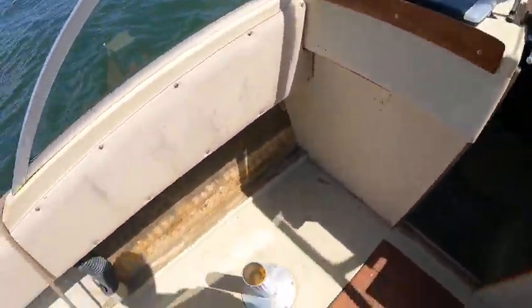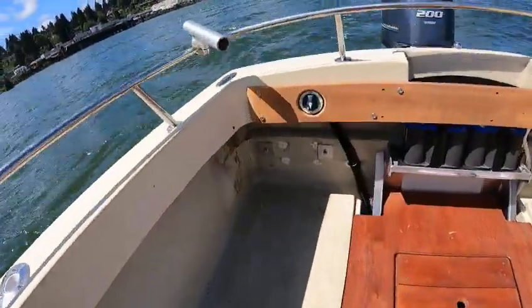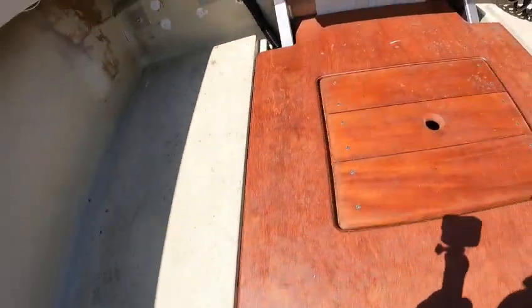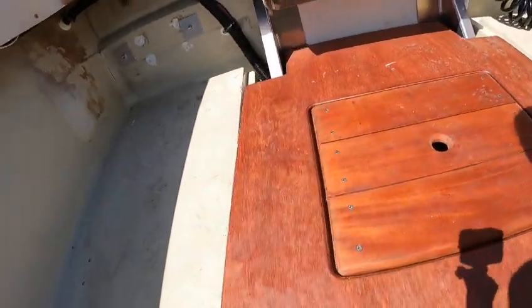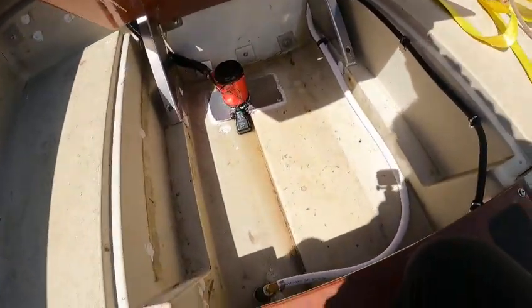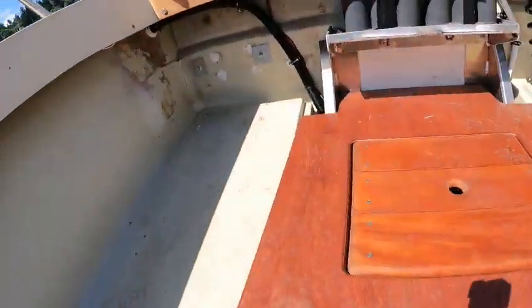Must have redone the teak and the wood — they did an awesome job on this. No leaks there, no leaks there. I'll lift this — there was a little bit of water in here, but it doesn't seem like it's getting to be any more, and all those look really good, they don't look like they're leaking.